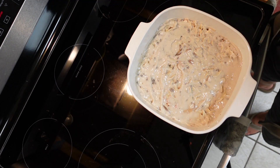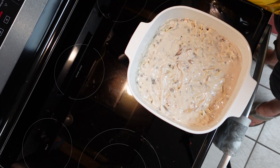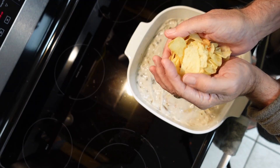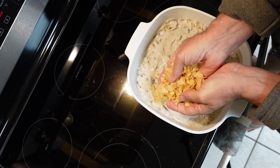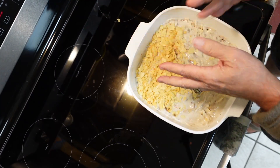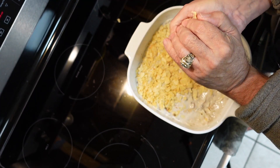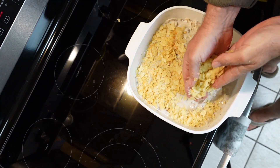Now we're going to put the potato chips on top — this part gets a little messy. Take a nice big handful of potato chips, put them in your hands, and crumble them up into little crumbs. Then spread them out all over the top. If they're too thick in one spot, brush them around a little. Keep breaking them up until you've got the whole top covered.